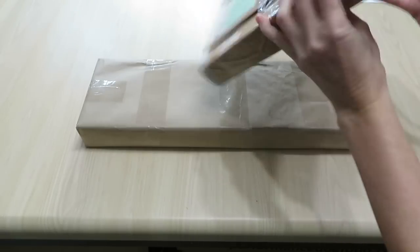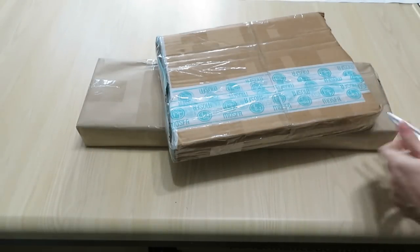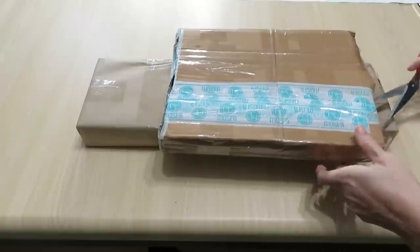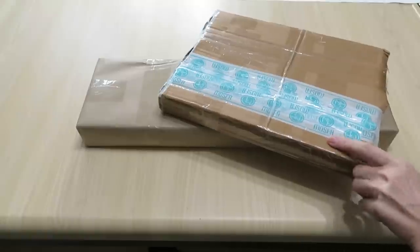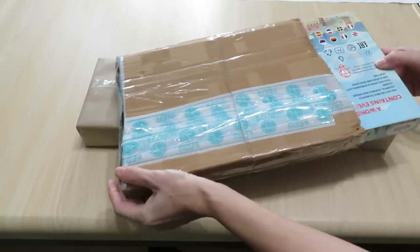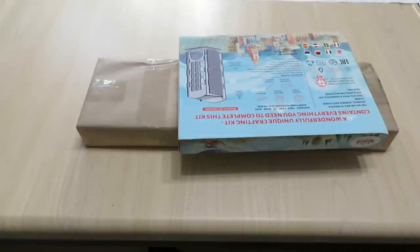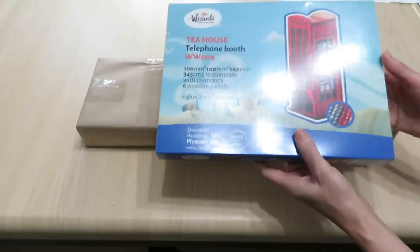The company name is WizardyArt.com and they contacted me to review their products on my channel. I will link everything under my video — a full link to their site as well. And here, guys, is something different.